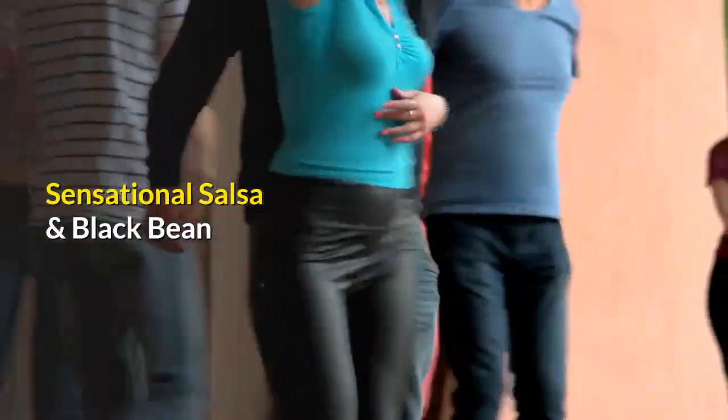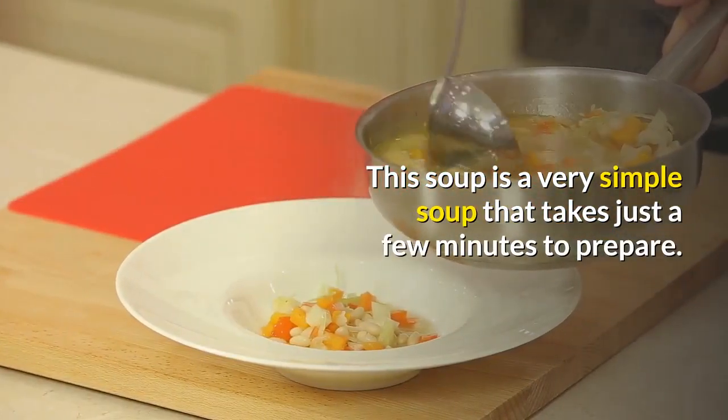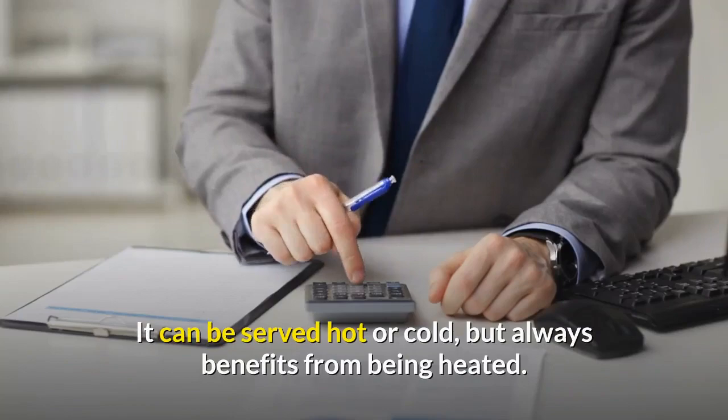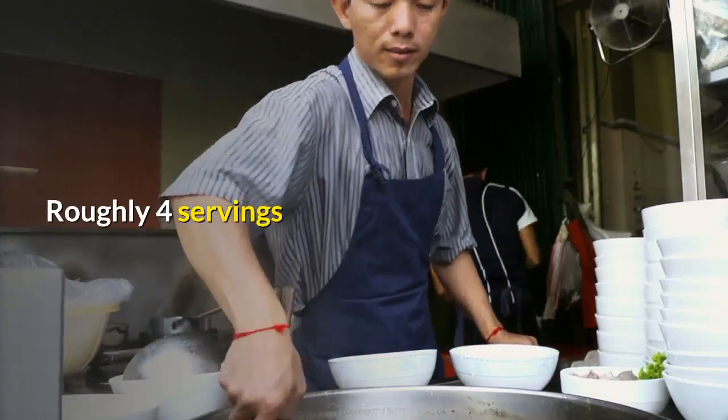Sensational Salsa and Black Bean Soup. This is a very simple soup that takes just a few minutes to prepare. It can be served hot or cold, but always benefits from being heated. Roughly four servings.